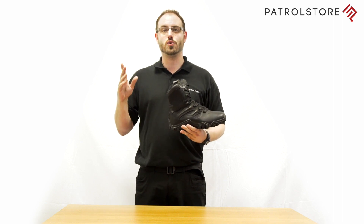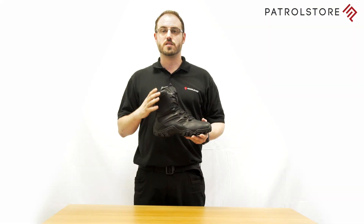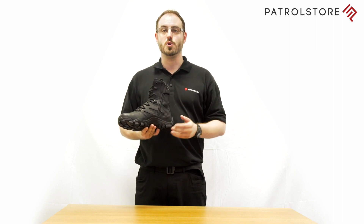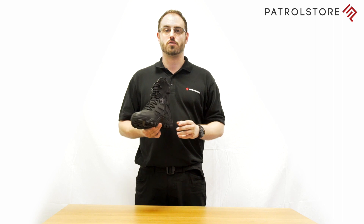It's that easy to select your level of comfort. The Bates Boot Delta 8 inch Side Zip features a full grain leather and 1680D nylon upper with a breathable mesh lining. A side zip makes on-off wear a matter of simplicity, whilst the cement construction and durable rubber outsole provide flexibility and lasting durability.